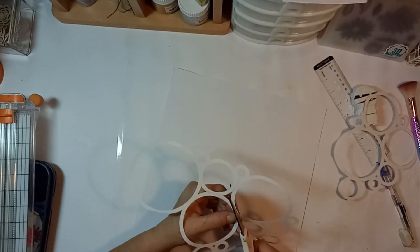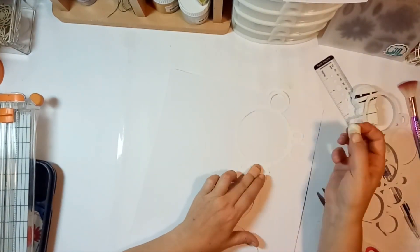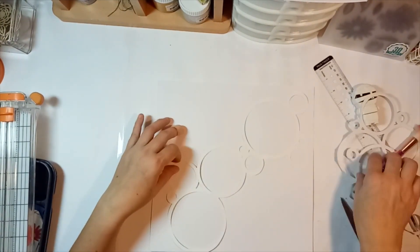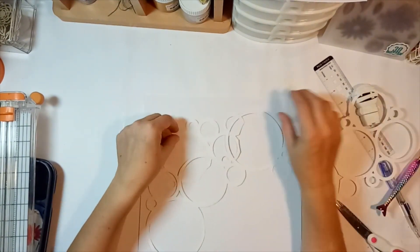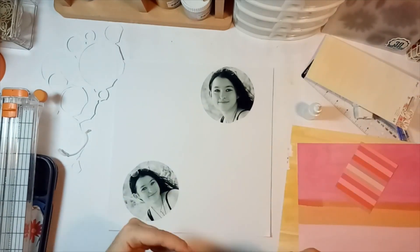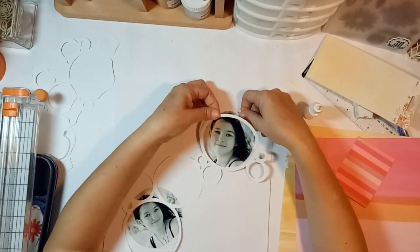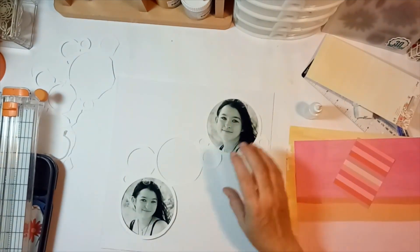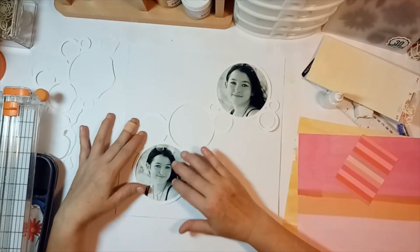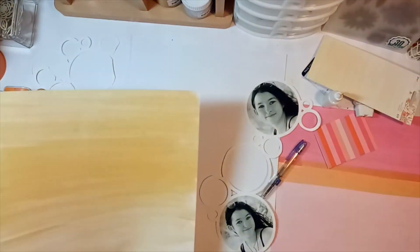I did print my photos — I created a mask in Photoshop Elements and was able to mask my photos in a circle and print them out so I could get the right size for my two photos. Backing the photos underneath is really easy; you just put a bit of glue on the back side of the die-cut, and then I'm going to go ahead and back the other ones with pattern paper.